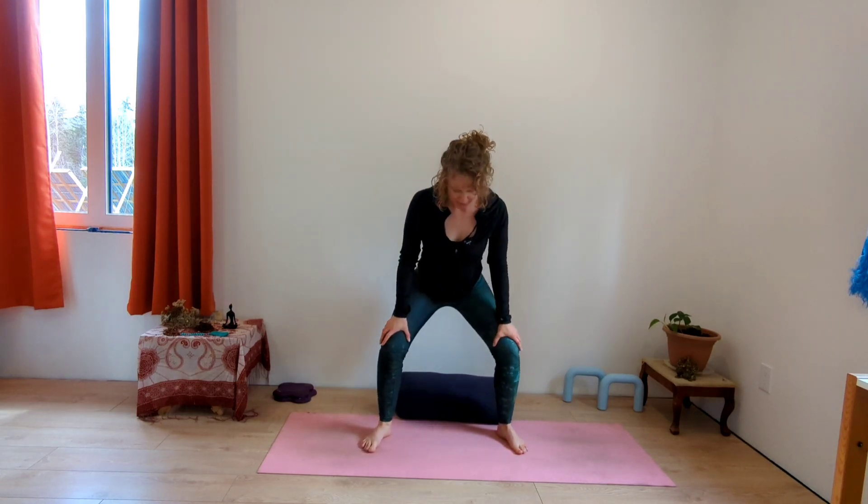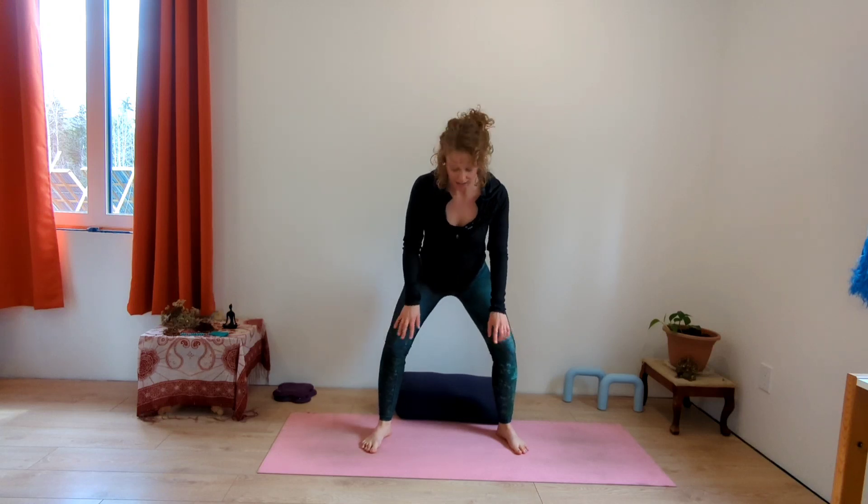Take your feet a little wider now, toes point out slightly, hands to your knees. We're going to sink down into a squat — a yogi squat. Start to bend your knees, use your hands as support, and sit all the way down. If you have a bolster, blocks, or even a low stool, you can sit on that; or you can stay up higher — that's an option too. Wherever you are, hands on your knees or palms together at your heart. Breathe into your hips, relax and open. Slow deep breaths — this is an opportunity to set an intention for your whole day. One more breath here.